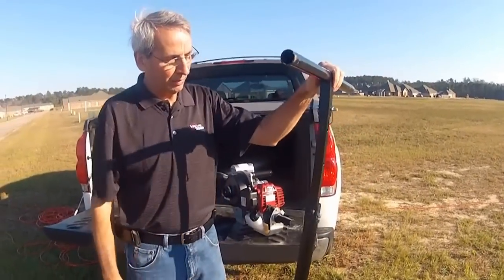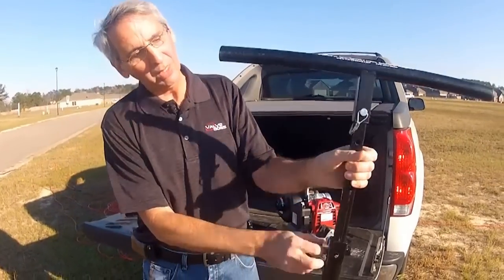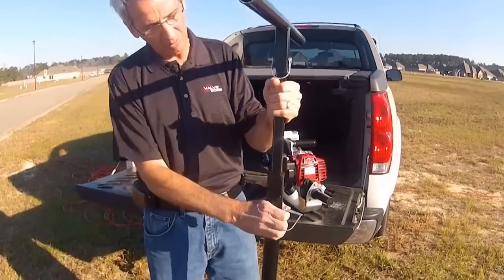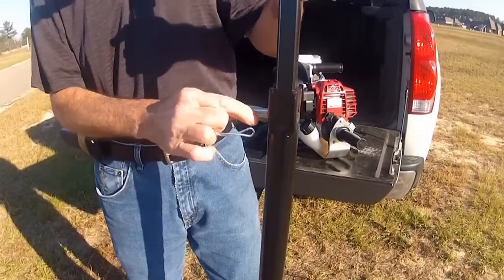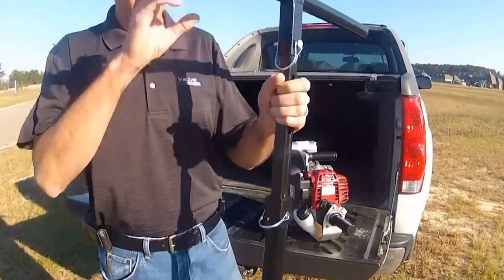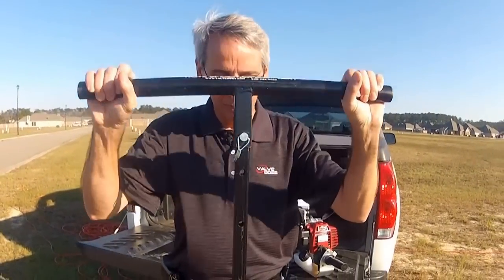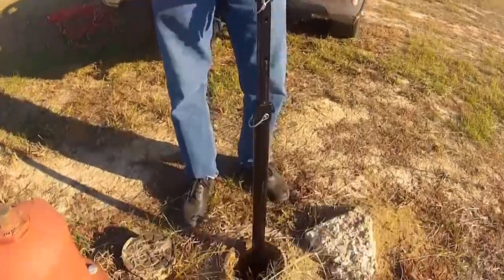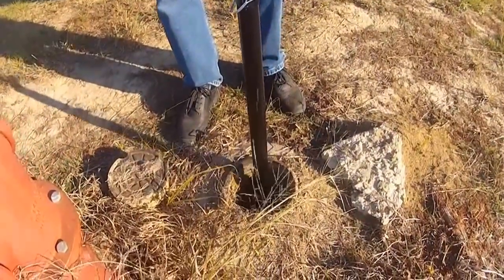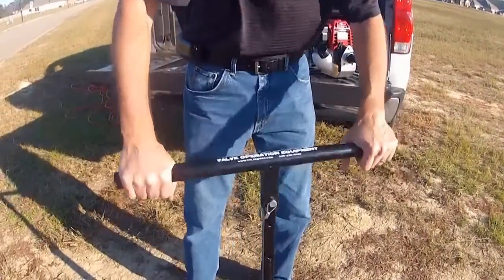This is our heavy-duty adjustable valve wrench. It is adjustable in six-inch increments. We have fairly shallow burial depths here in Louisiana, so this wrench is already adjusted where it needs to be, and there's no big technique to being able to get on a valve. It is trial and error, especially when you can't see the operating nut.